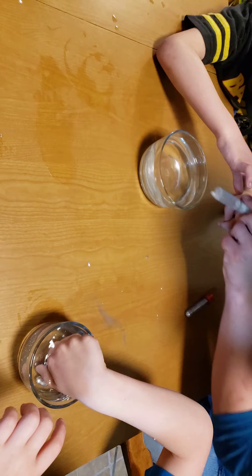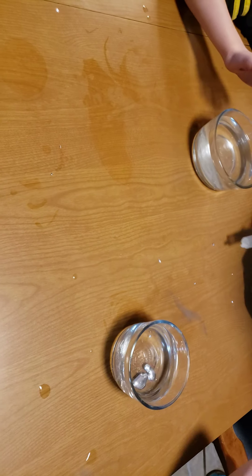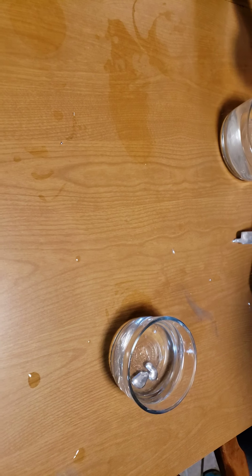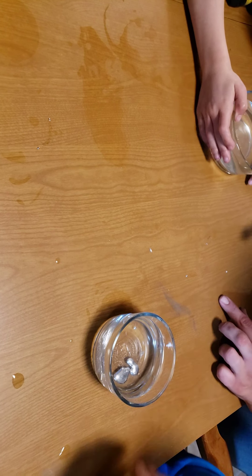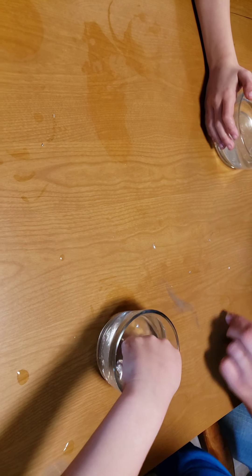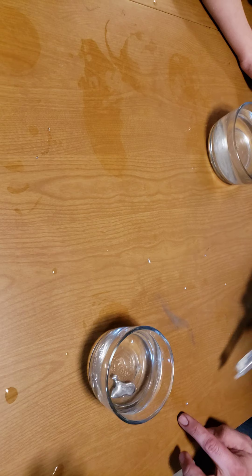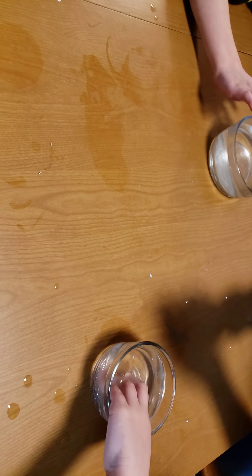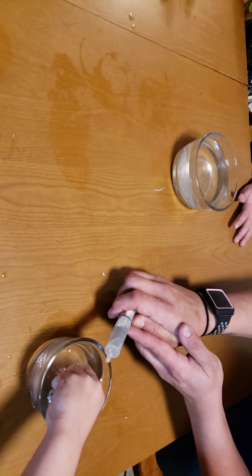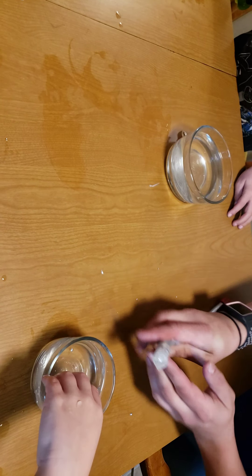Hold on. Osiris, you can't pick it up — it's too hard to pick up because it's wet. You can pick this up when it's solidified. Oh, mom just made it warm again. Next man, sit.